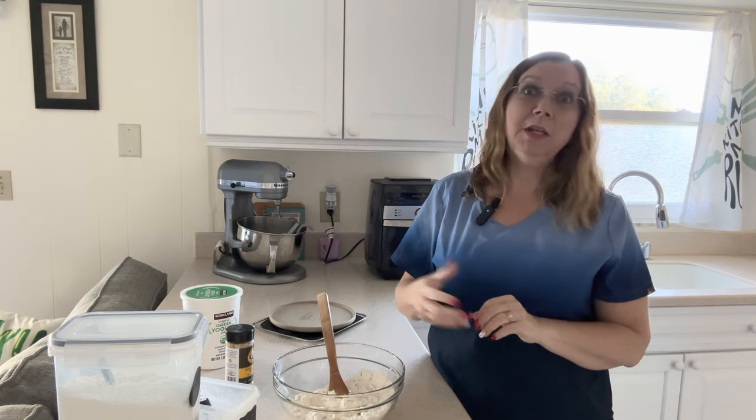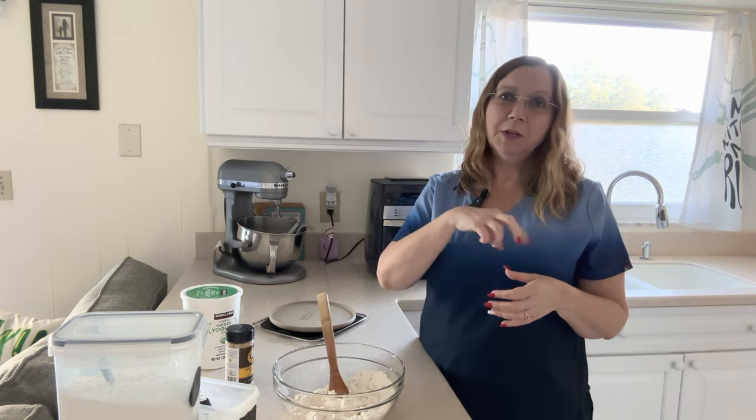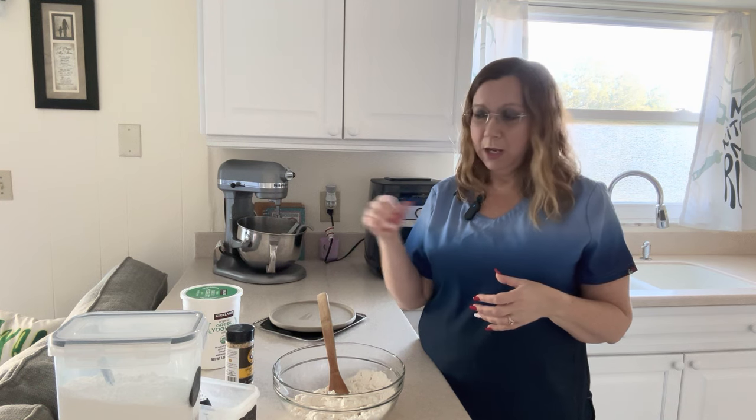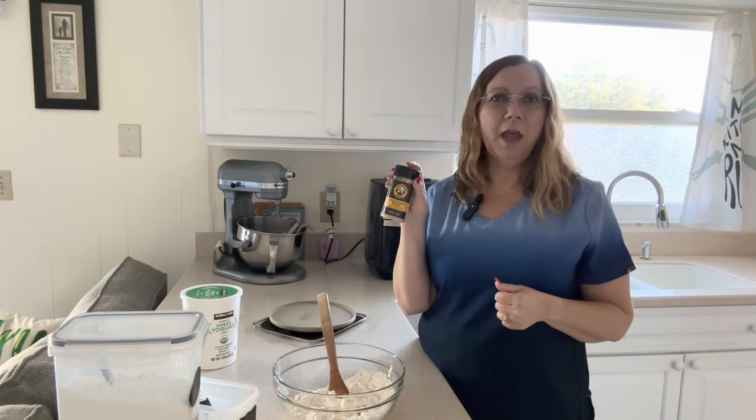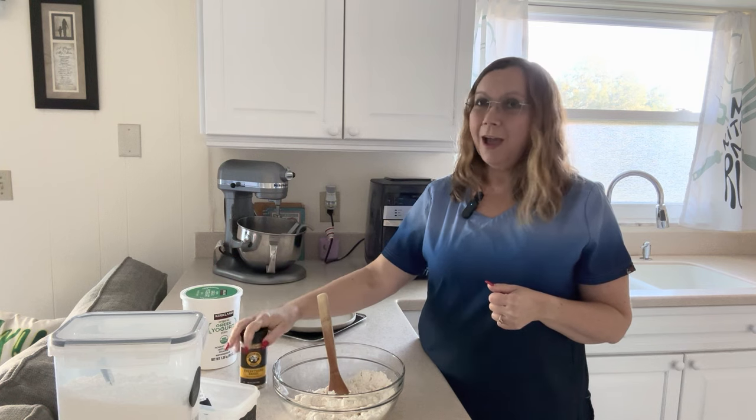I'm not going to make you watch me knead this for two minutes and let it rest for five minutes. After it rests I'll cut it into six even portions, make my bagels, and then spritz them with just a little bit of olive oil spray and top them with everything bagel seasoning mix.